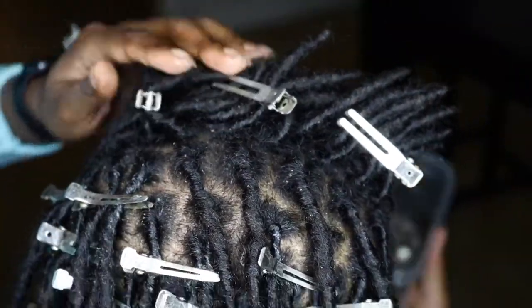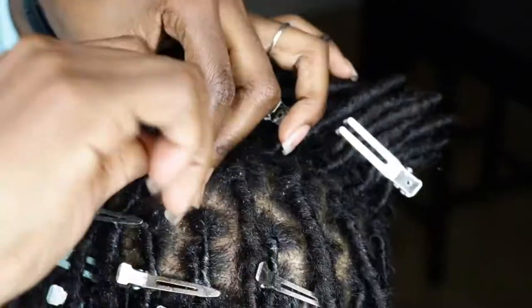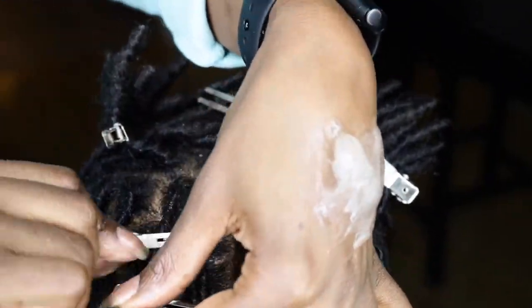Basically my process is to apply a bit of gel and twist, apply a clip to keep the dread in place, and repeat until you've gotten the whole head done.